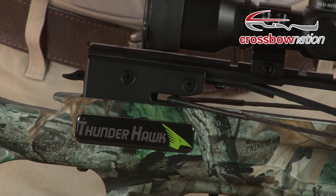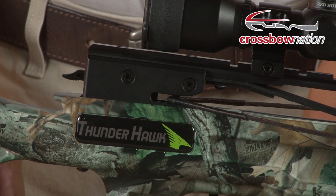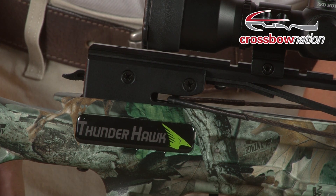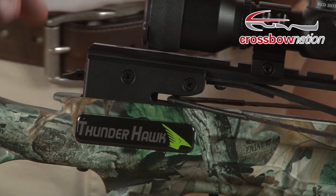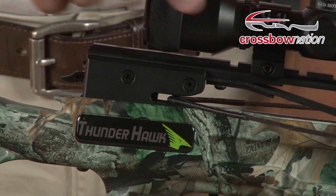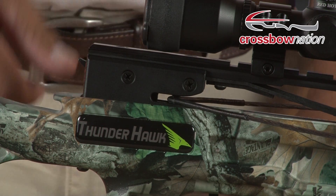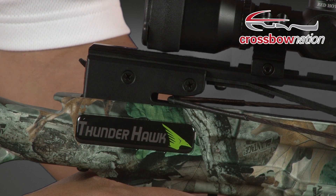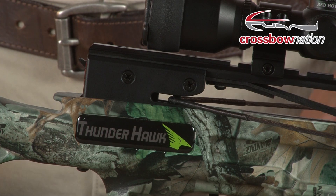The last anti-dry fire mechanism we'll show you is on a Parker crossbow. With Parker's system, the safety can be put into the fire position and the trigger can also be pulled, but the latch will not release the string unless an arrow is loaded into the crossbow. Here we have our bow — the safety is in the safe position, the bow's cocked, and there's no arrow loaded. We go ahead, put it into fire position, and pull the trigger. As you can see, no dry fire.